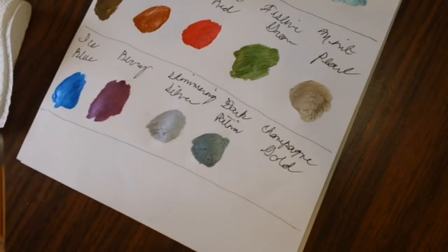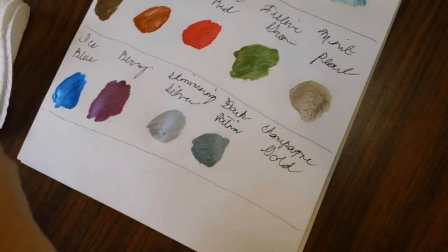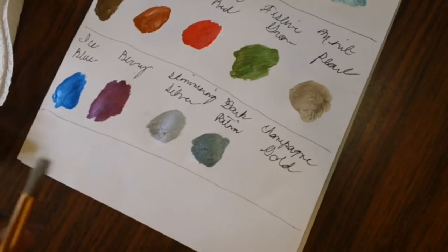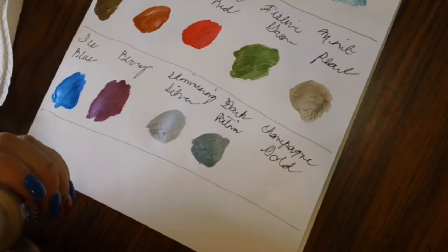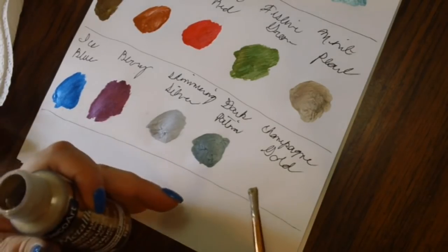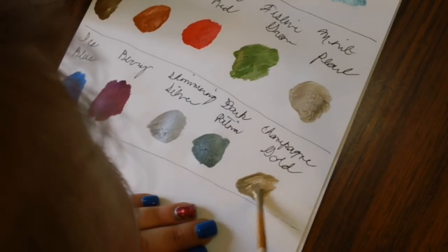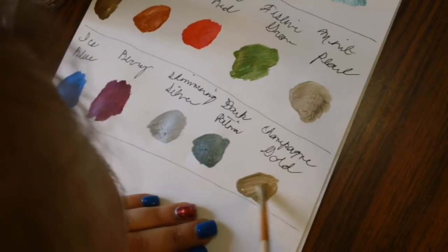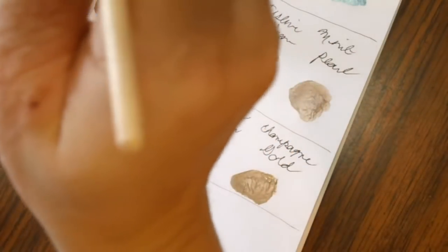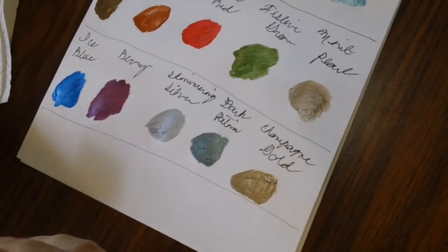Next we're going to do Champagne Gold. Today is Friday, and tomorrow we have to take all the dogs to the vet for their checkup. Then Sunday we have to help with the Easter egg hunt that our Lions Club does for the little kids — that's going to take up a couple of hours Sunday morning. And the vet with three dogs could be a three-ring circus.